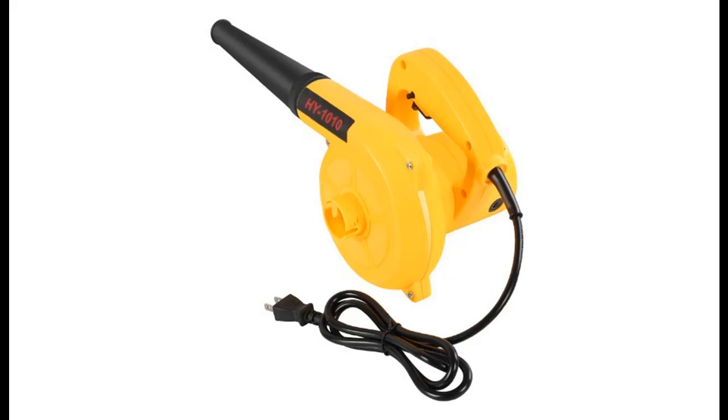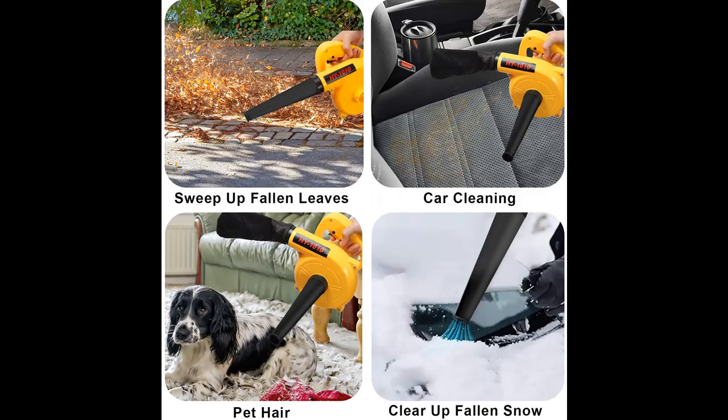Introducing the highlight features and overview summary of the Veepmint Corded Electric Leaf Blower. You can find it here — shop from a wide selection of devices in different configurations for your needs. Filter by specification, type, brand, and more.